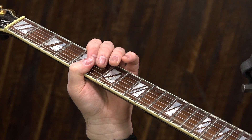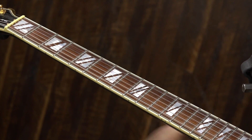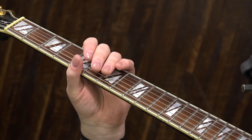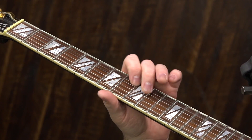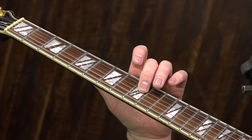Just to set up where we're at: in the key of A, our one box sits right here at the root fret. We are in standard tuning. To start this lick, you want to slide up to the ninth fret of the G string.